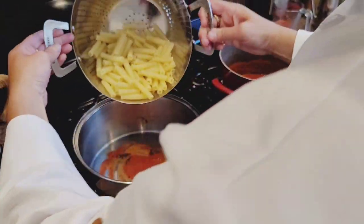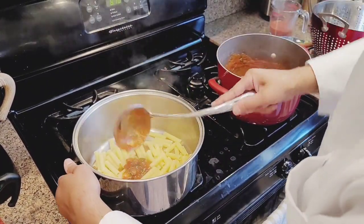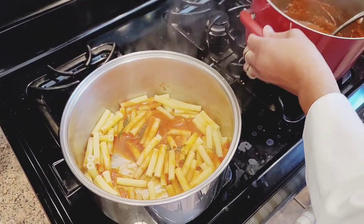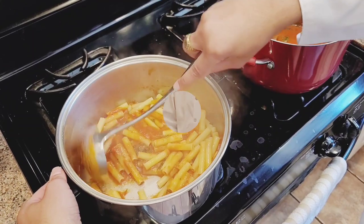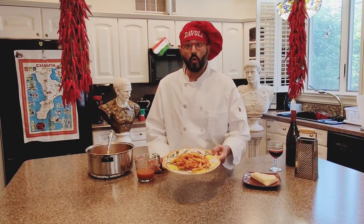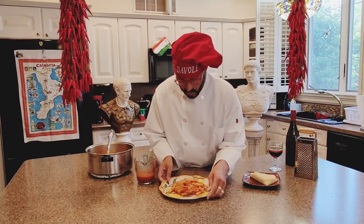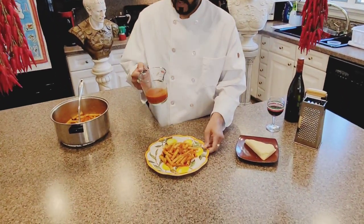So you take the pasta — beautiful, boom. And now you're going to take some sauce here. Look at this sauce — look at that sauce. Delicioso, this is beautiful. So now this is your finished product: ziti al sugo nostro, Gianfranco's special sauce. And here it is. As you can see, it's just a beautiful, beautiful dish — a delicious, delicious sauce.